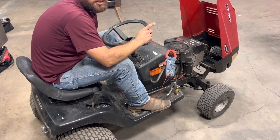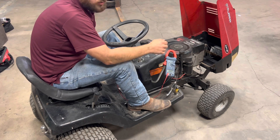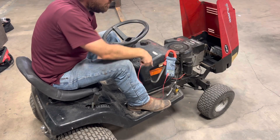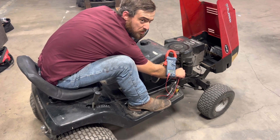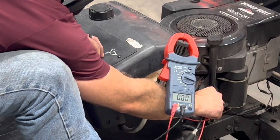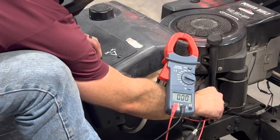One more quick and easy thing to check is whether or not our starter motor has failed. So we got the leads for our multimeter — the negative side hooked up to the negative on the battery — and we're going to take our positive lead and hook it up right there on the terminal of our starter. With the clutch depressed, I'm going to try to turn the key, and we're not getting any voltage to the starter with the key turning.